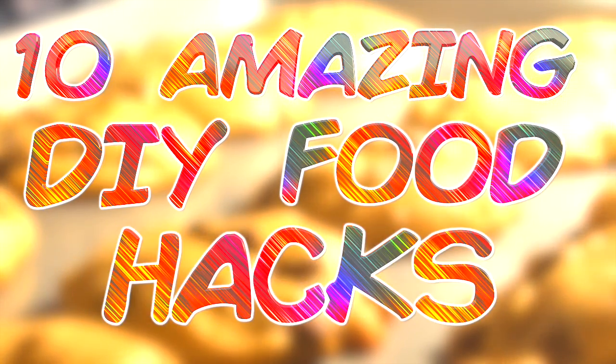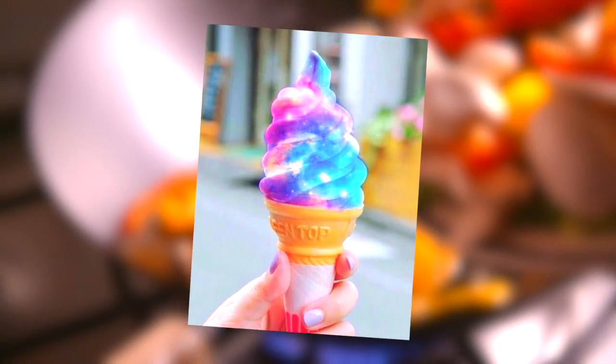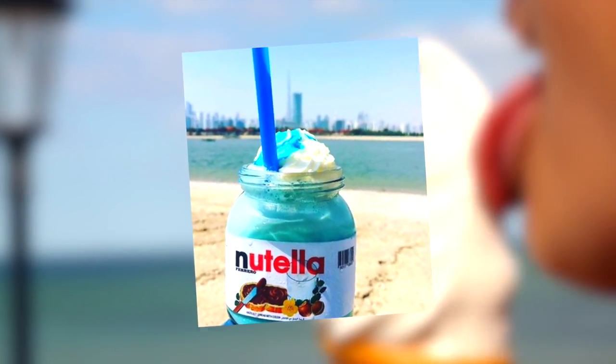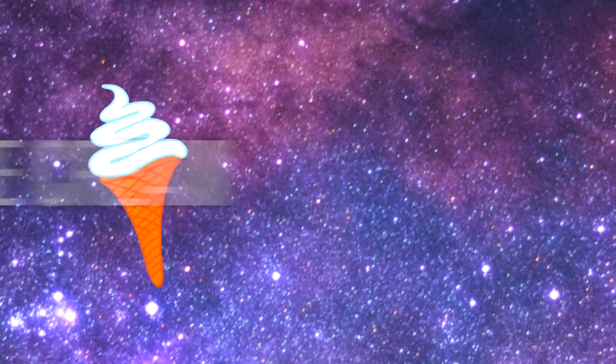Hey guys, what's up, it's Charlie here. Today we're going to be looking at 10 amazing DIY food hacks. Not everyone likes cooking but we all like food — these are 10 amazing food creations you can make at home without any cooking skills. They look professionally made but can be made by almost anyone, so be sure to like, subscribe, and comment.